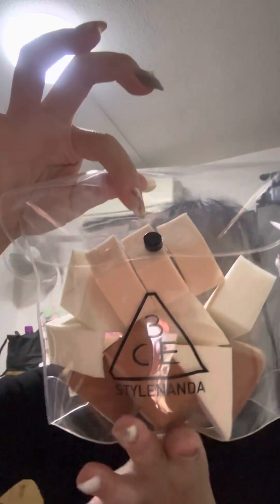Next — I'm excited — will be the multi-purpose puff. For me, I'm the person that likes to use a puff a lot. I use it for foundation and concealer. If you use a puff, it gives you more coverage and it also doesn't make your makeup look so cakey.